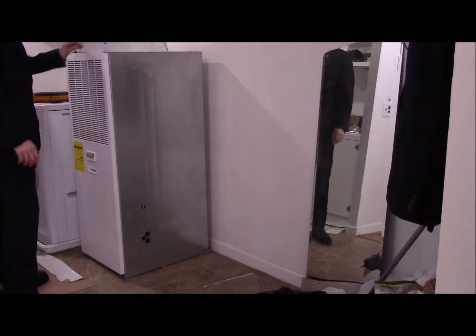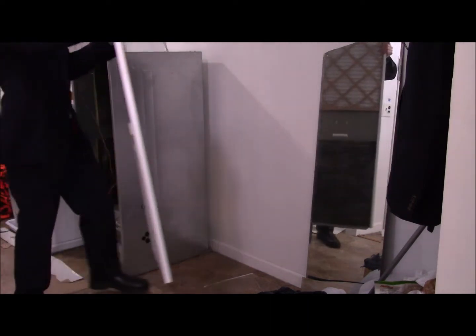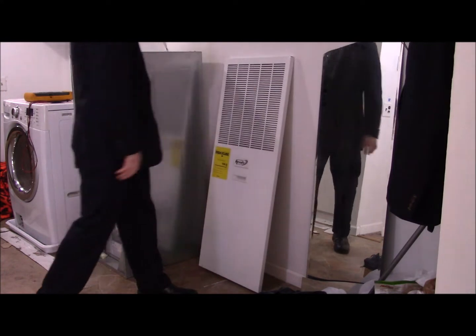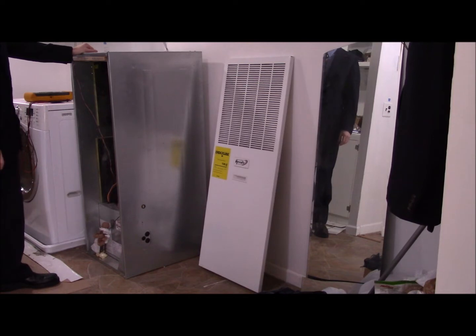Today we're going to be replacing this furnace with one that weirdly enough looks identical to it. It looks big and unwieldy but it shouldn't be too hard, so let's go ahead and get started.